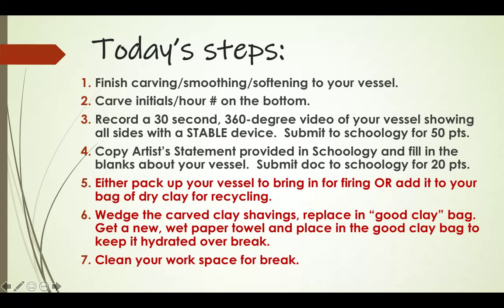Wedge all the little clay shavings you've been saving in that baggie, then put them in your good clay bag. Put a new wet paper towel over the clay in that bag and seal the bag to keep it hydrated over break. Finally, please clean up your workspace and get it all ship-shape and neat for when we come back to working with clay after break. Then watch the demo video.